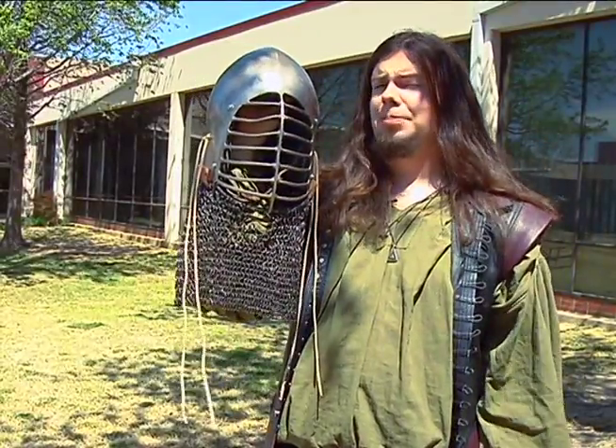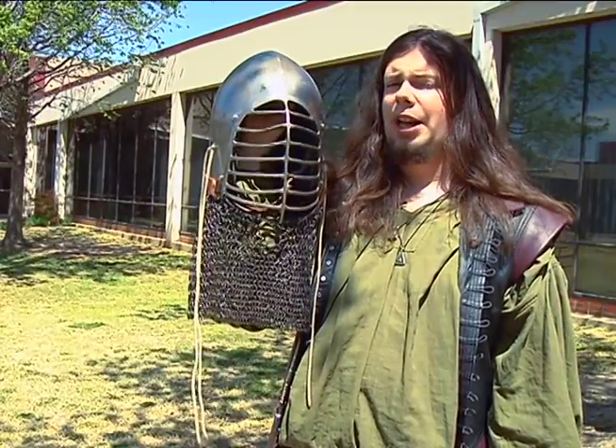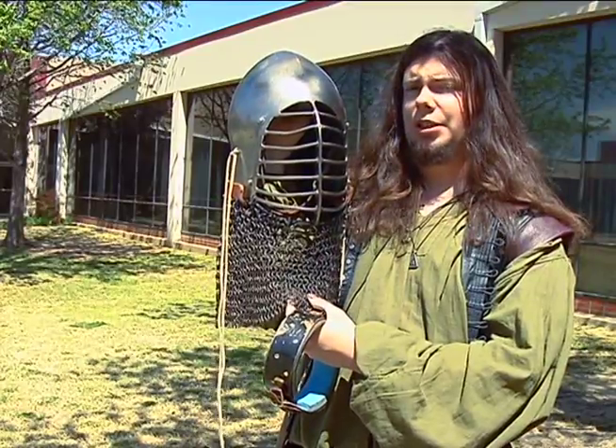This is the helmet. It's probably the most expensive piece of any armor set because it's the most important. It has to be made out of steel, it has to have a full faceplate, and it helps to have this so that you don't get hit in the neck.